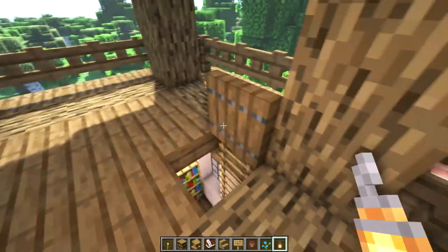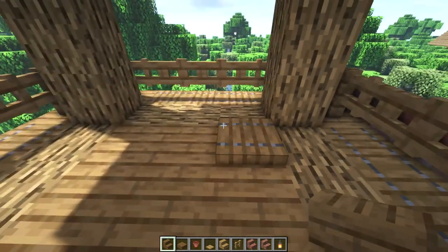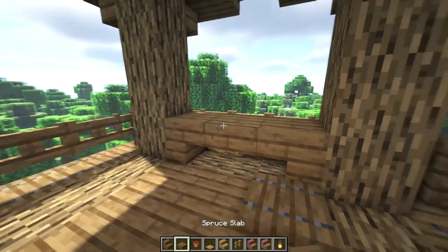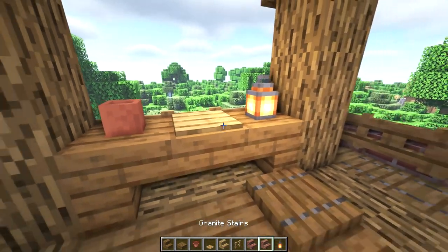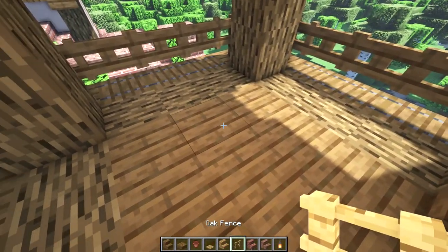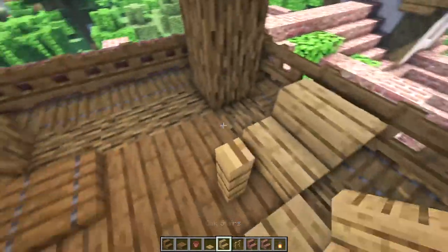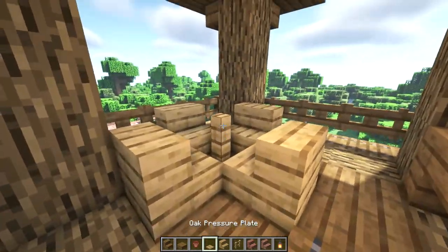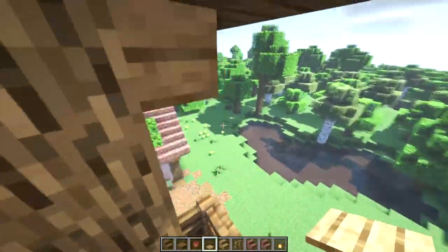Up here on top of our tower let's start by making a table. Right behind the trap door we'll use two upside down stairs and a slab in between. Let's place a flower pot on one side, a lantern on the other, and an oak pressure plate in the middle. Let's also place another lantern hanging from the ceiling. Then let's make another table by placing an oak fence post, surround that with oak stairs, and place an oak pressure plate on top of that fence post.